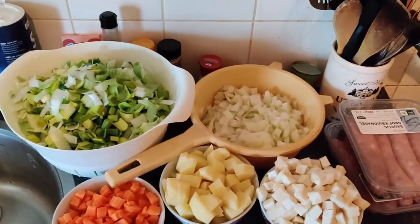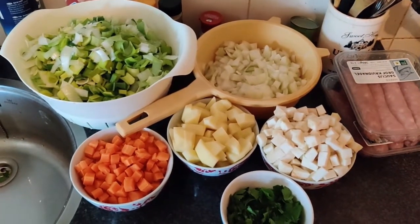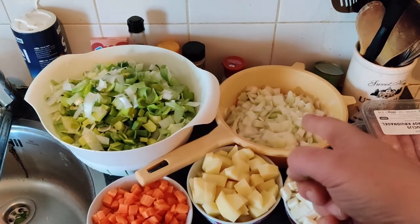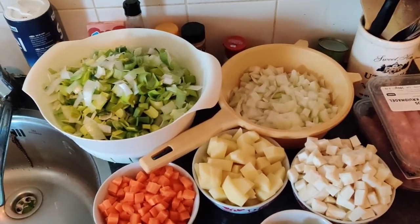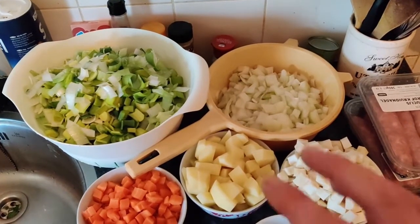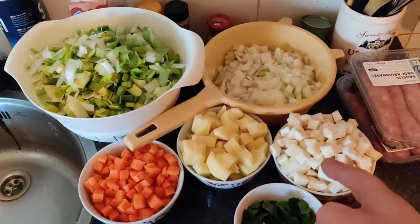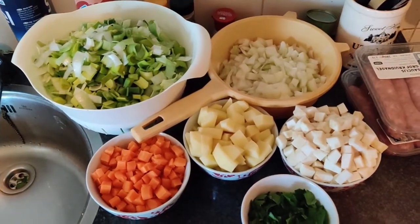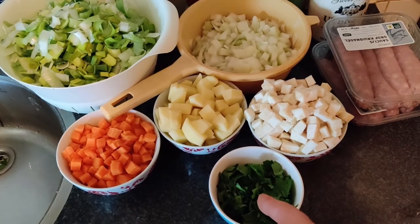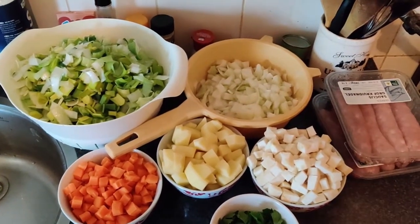I've washed, cut, and cubed all the vegetables. This way it's easier to tell the amounts. I used four pieces of leek, five or six small onions — if you use larger ones, three or four will be enough. Five or six potatoes, cubed — they are going to dissolve in the soup. One medium-size root celery, a few carrots — pretty much the same amount as the potatoes — and this is the normal celery.